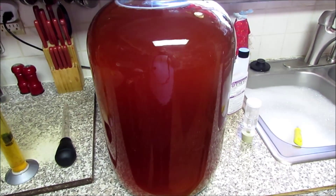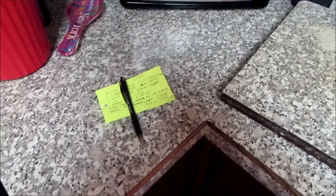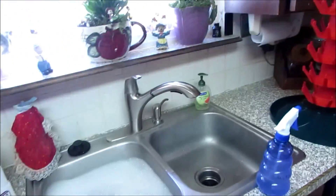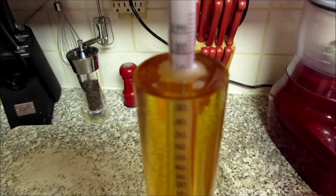Here's our five gallon batch of cider — it's been 20 days, it's fermented down to 1.010, so that's 6.6%. We're gonna go ahead and get our bottles over here and get them all sanitized and ready to bottle. Here's the hydrometer reading at 1.010.